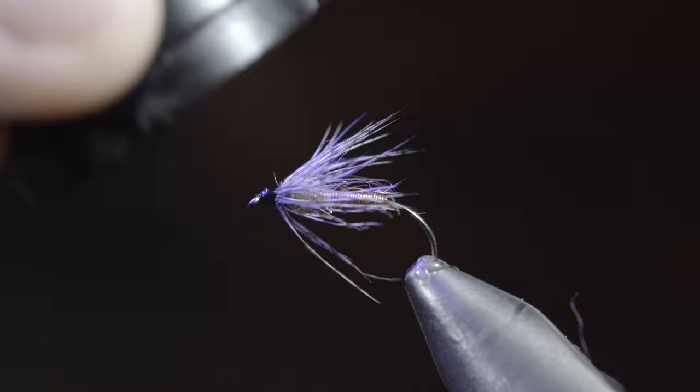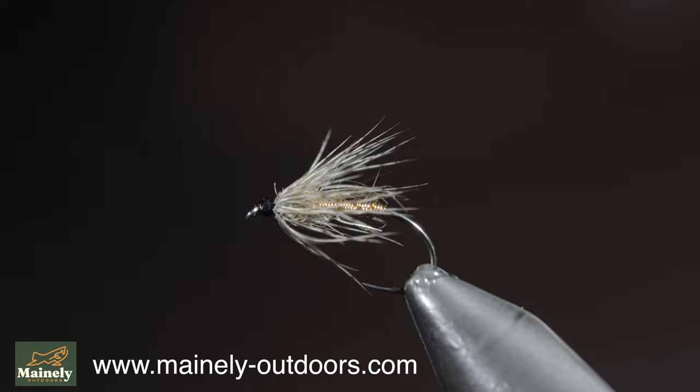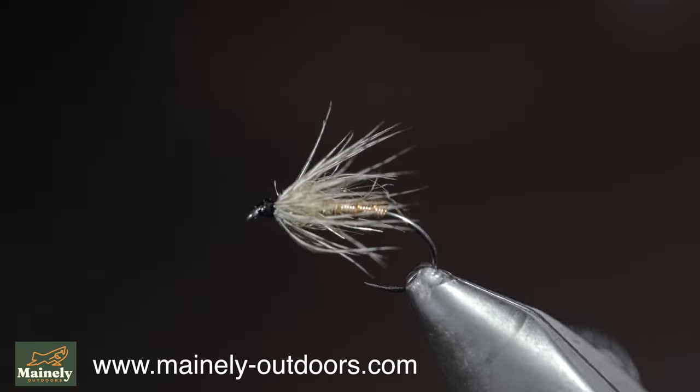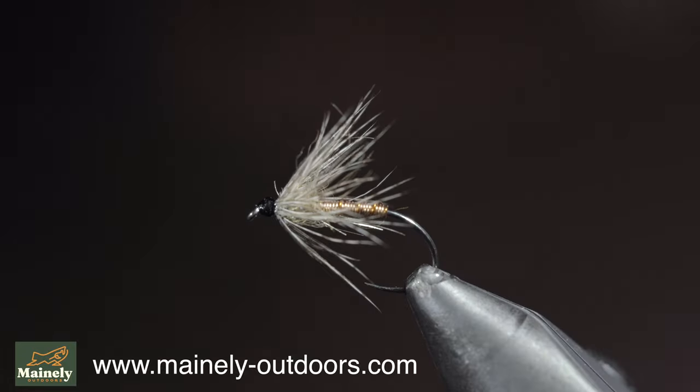I like to use this color variation to represent caddis, and it works extremely well as a dropper, tied behind a dry fly. The wire gives it just enough weight to sink, yet is light enough to flow in the current and not sink your dry fly.